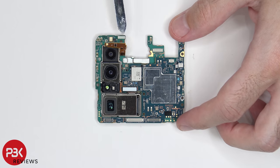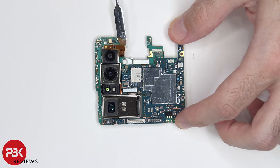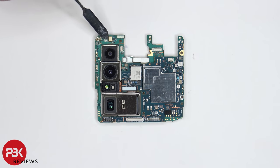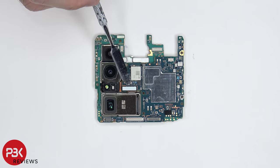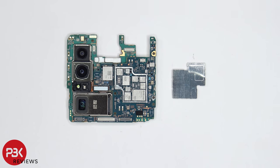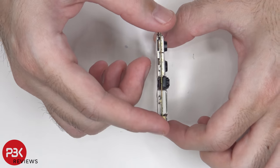This flex cable over here can also be disconnected from the main board. Now we can see a secondary microphone located over here on the top. The connector for this camera can be disconnected by just popping it off. Here's a look at the components underneath this shield. Also worth mentioning, this is a dual layer board.